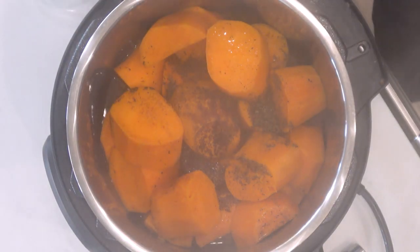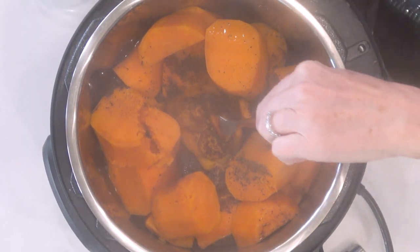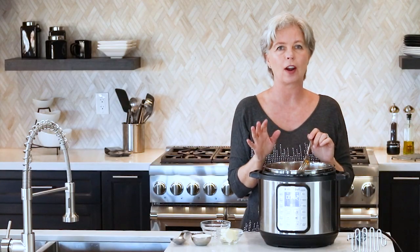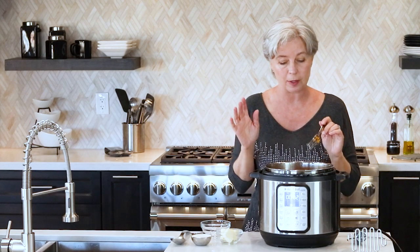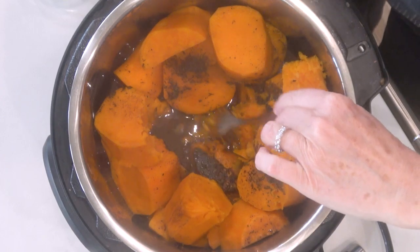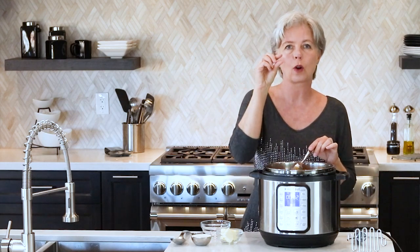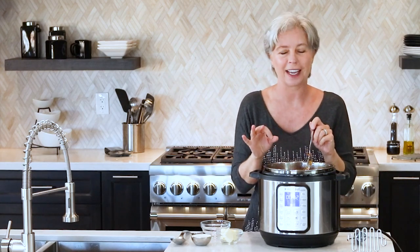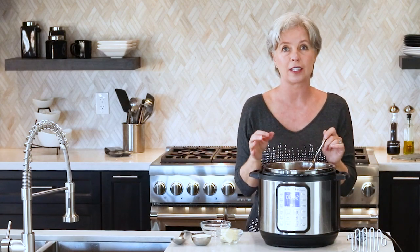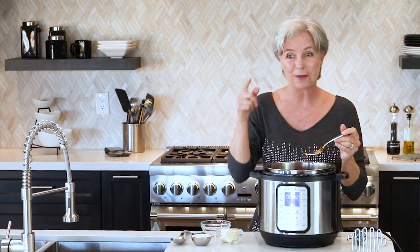They definitely do look softer — let me grab the fork just to make sure. Yeah, these are very soft. I'm barely putting my fork in and they're falling apart. That is exactly how you want them to be. Do you see the amount of liquid in the bottom? It's about a quarter of an inch of liquid — that is perfect because you don't need to drain it. When you mash it, it'll keep the sweet potatoes nice and moist. You don't have to bother draining. Bingo, it worked.